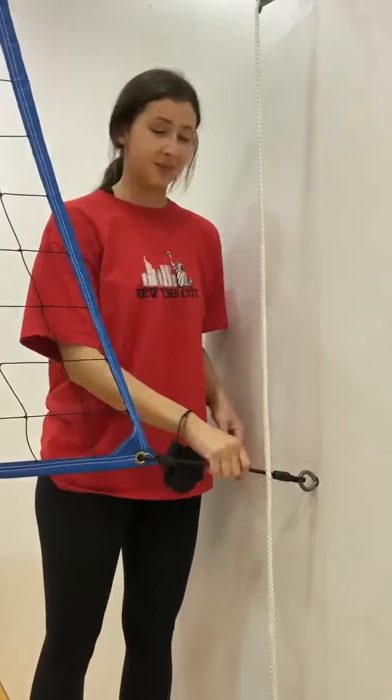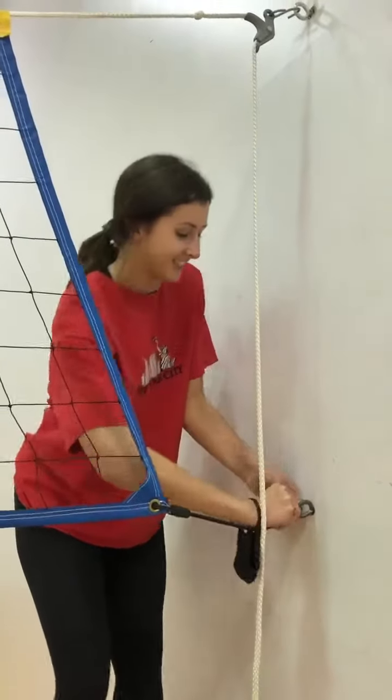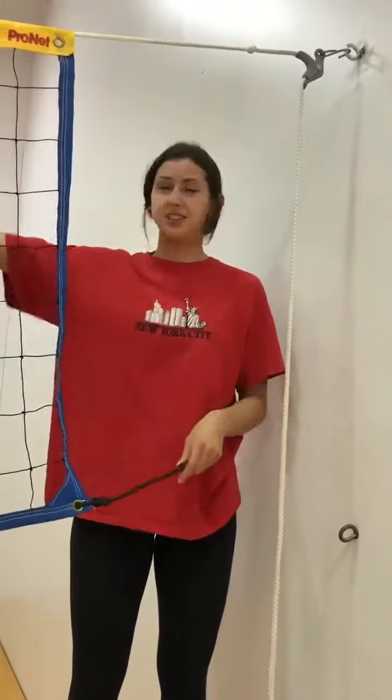So the first step to taking down the Wagon Net will be to unhook these hooks. There's one on the side and there's one on the other side.